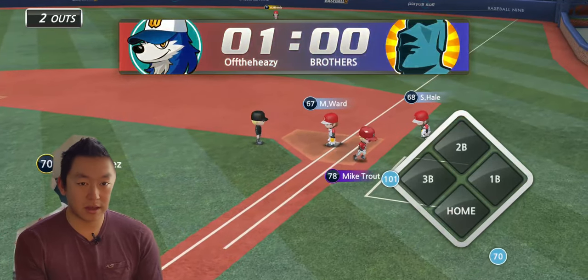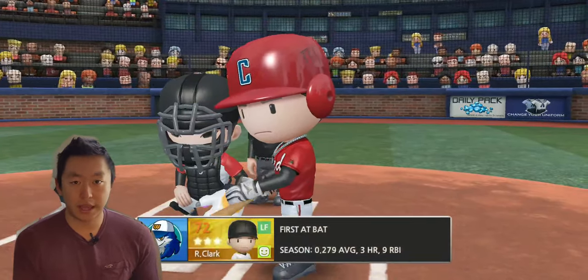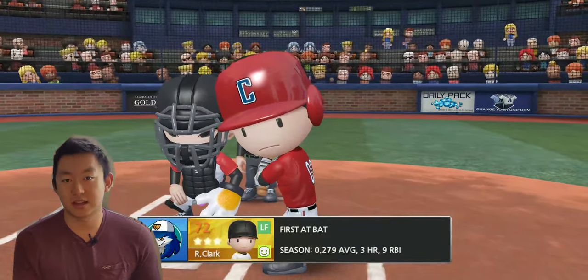Even if they get out at first, it doesn't matter — you scored that one run, you won the game, you tied it up, or you can send it into extra innings.